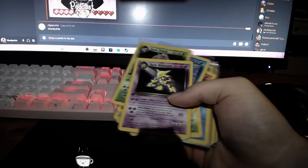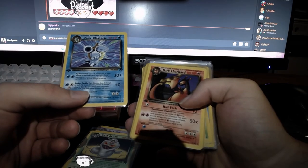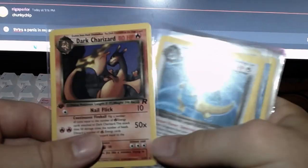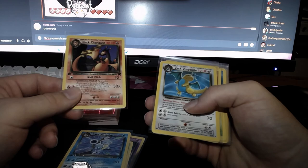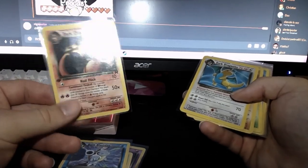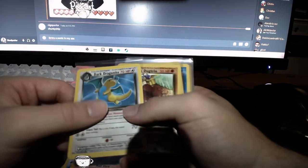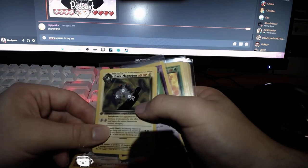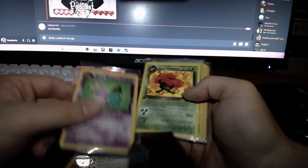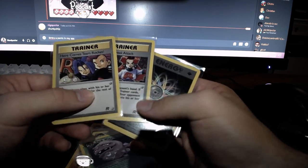Back to the video — this is where it gets exciting. The non-holo rares! He sleeved them all up. We got Dark Alakazam, Dark Arbok, Dark Blastoise — I finally own this card. Dark Charizard first edition — I never had this card growing up. I had the Charmander, but I never knew what card came after it, so it's just cool to have it now. Dark Dragonite, Dark Dugtrio, Dark Golbat, Dark Gyarados, Dark Hypno, Dark Machamp, Dark Magneton — so ugly in non-holo form. Dark Slowbro, Dark Vileplume, Dark Weezing.